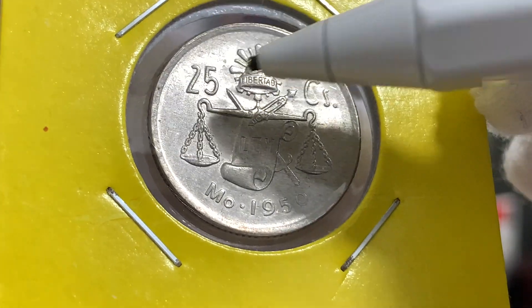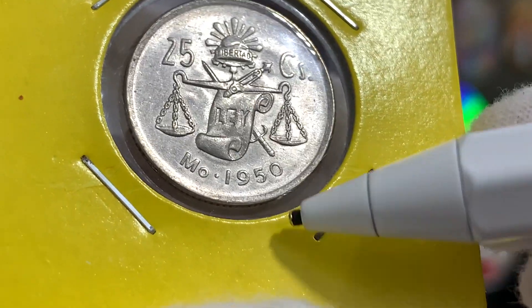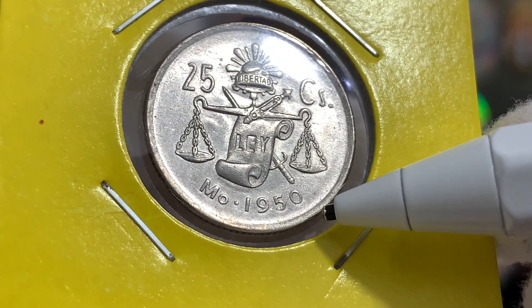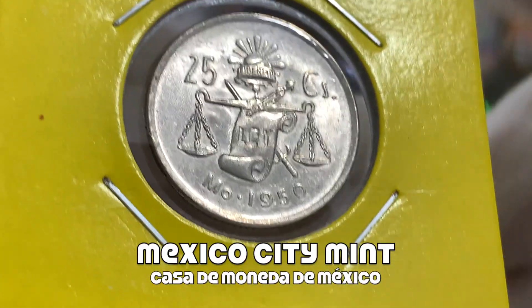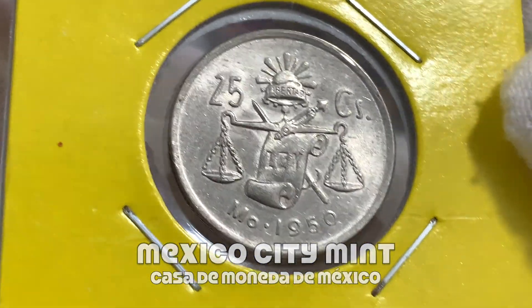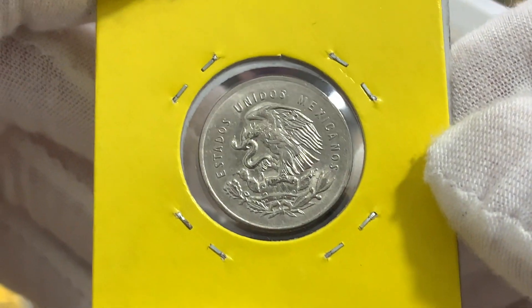The face value of the coin, 25 centavos, flanks the image. Just below, we have the year of issue — 1950 for this particular coin. Just over here, we have the mint mark indicating where this coin was minted: "MO," which stands for the Mexican Mint, or the Casa de Moneda, Mexico. The Mexican Mint was responsible for minting all the coins in this series.